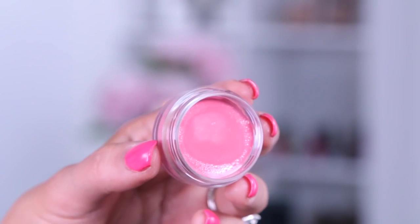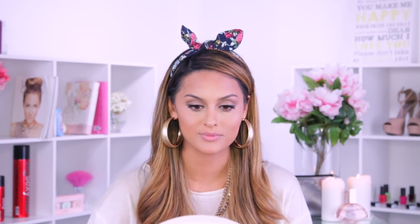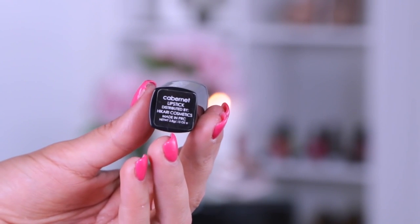To hydrate my lips I'm using the Bellapierre Pink Cheek and Lip Stain — it's a stain but it's actually pretty hydrating. Then I'm going to take my Hikari Cabernet lipstick, which slides on really smooth and dries to a matte finish. It's a really nice lip color and it's perfect for the Becky G look.